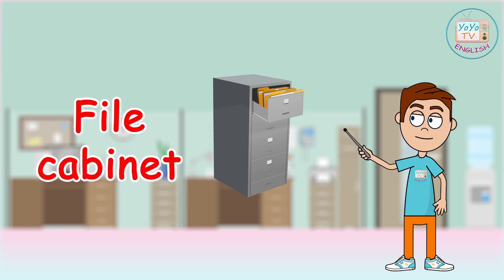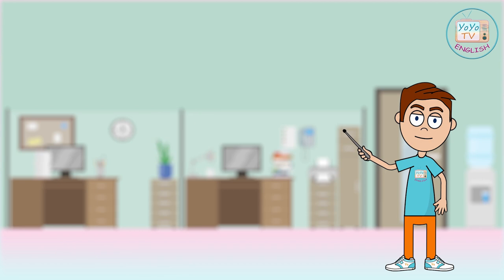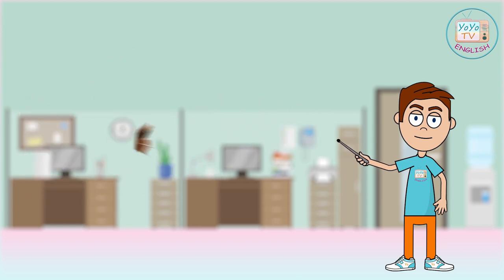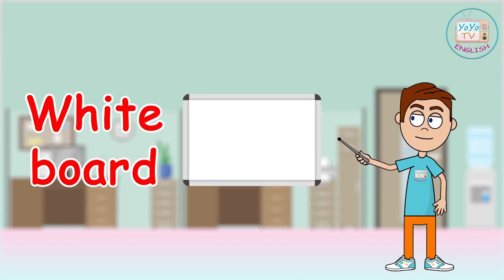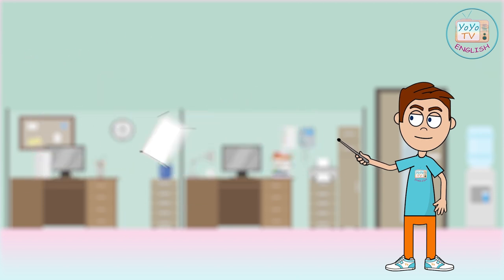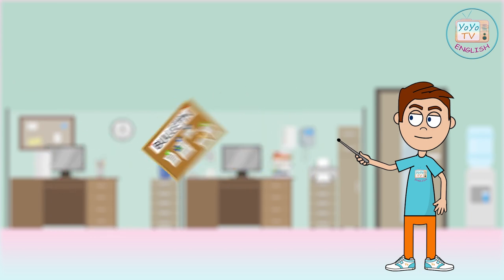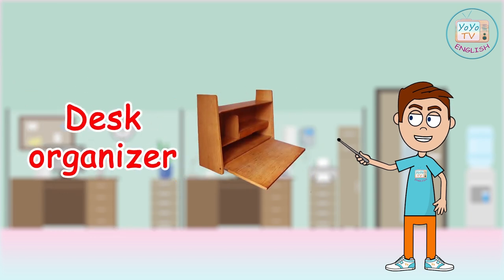File cabinet, disk, whiteboard, bulletin board, desk organizer.